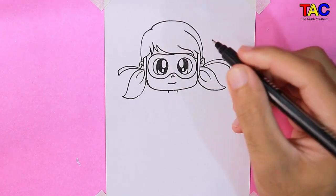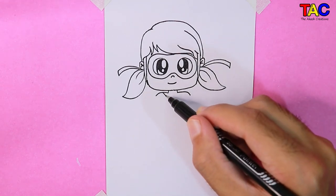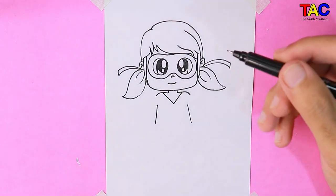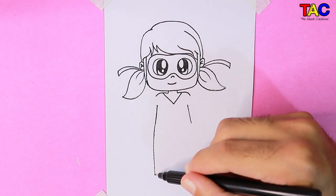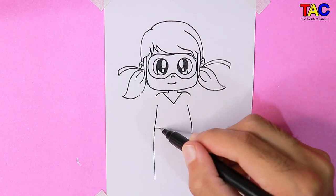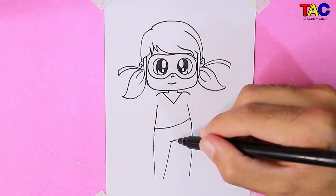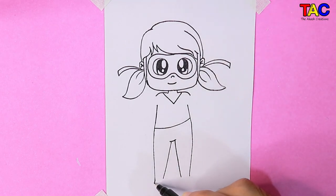Let's draw her body now. Let's draw her legs now. Let's draw her foot.